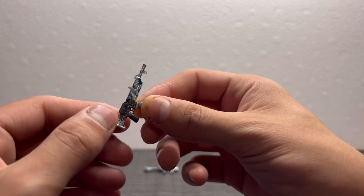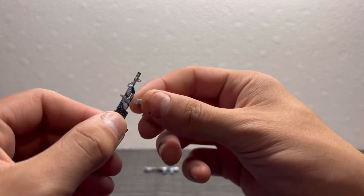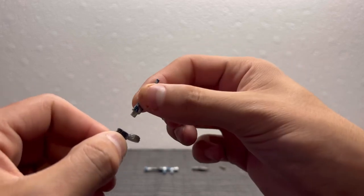Some of these slide off and pop off — this one slides, this one pops.